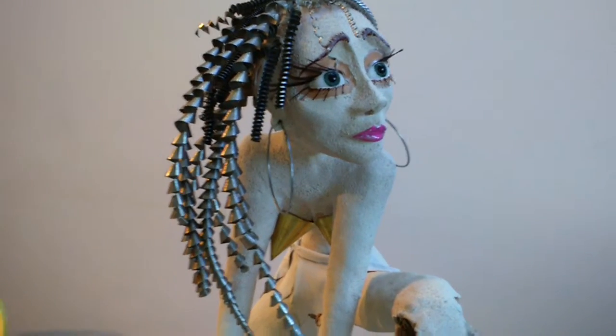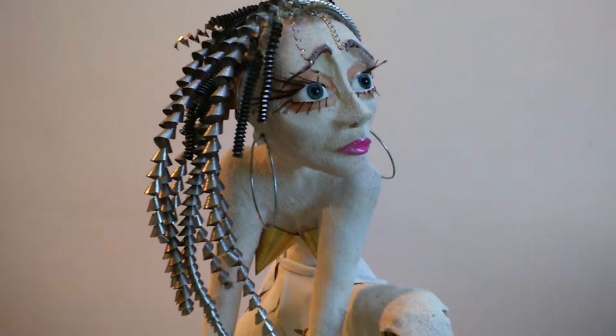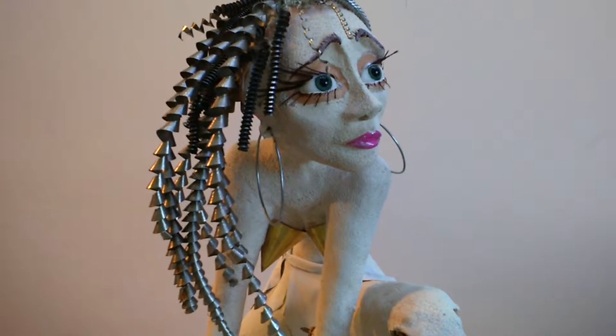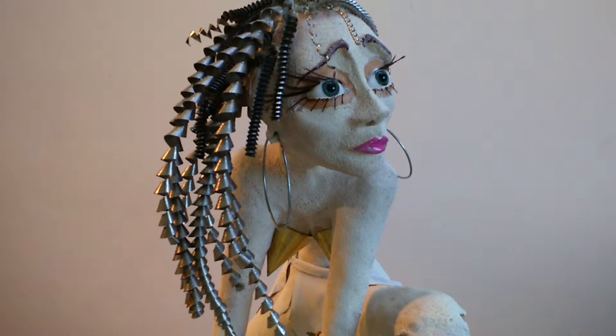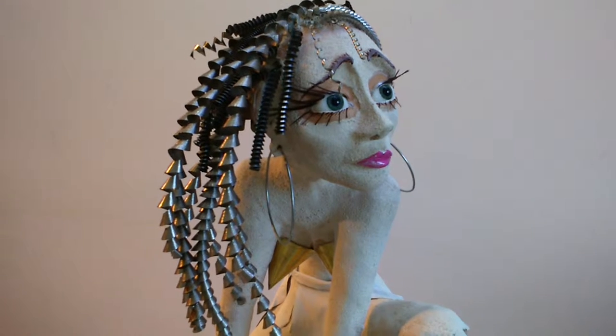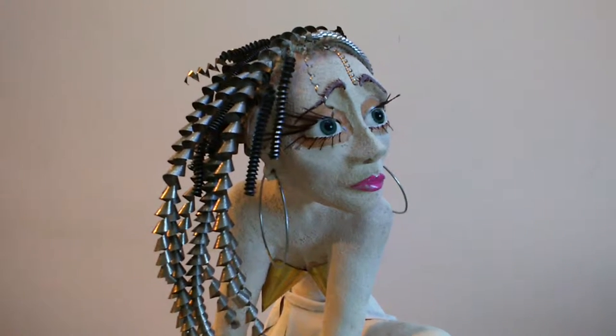Hi, my name's Heather Sweet. A friend mentioned to me that he didn't think people could clearly see all the detail on my sculpture just via a picture, so I'm making a little very wobbly video just to point out the extra details on this sculpture.